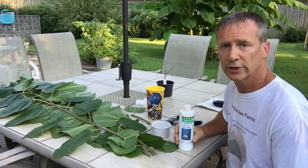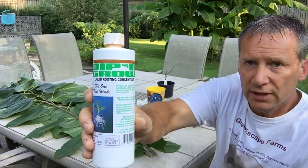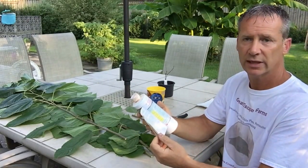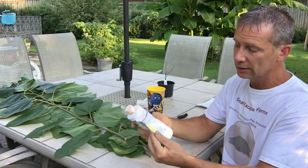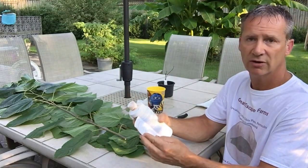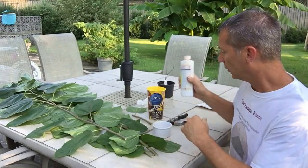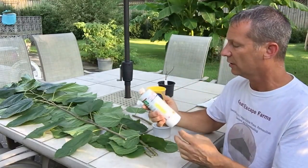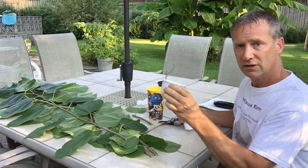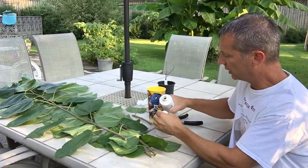I'm here to make up the rooting hormone solution. I use the Dip and Grow liquid rooting hormone solution. It does talk about different dosages to use, which is why I like the liquid stuff. For hardwood cuttings, you use a 1 to 5 ratio. For medium softwood cuttings, you use a 10 to 1 ratio. And for softwood cuttings, you use a 20 to 1 ratio. I am working with softwood cuttings here, so I am going to mix 20 to 1. I measured this out earlier — it's a cap and a half of this solution in this container, then I fill it up three quarters with water.